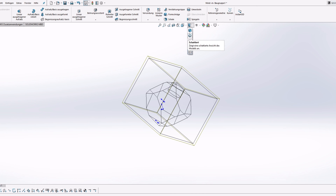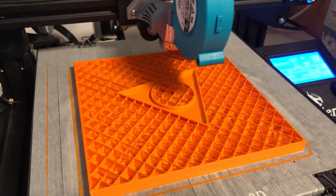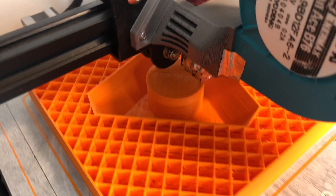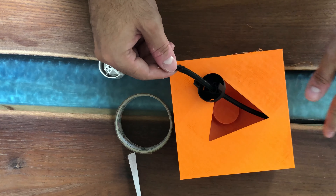I designed this mold with SOLIDWORKS. The link to the file will be listed in the description below. In case you don't have a 3D printer, no worries — you can still go through all the steps, except you would use a cardboard cut in shape as a mold.